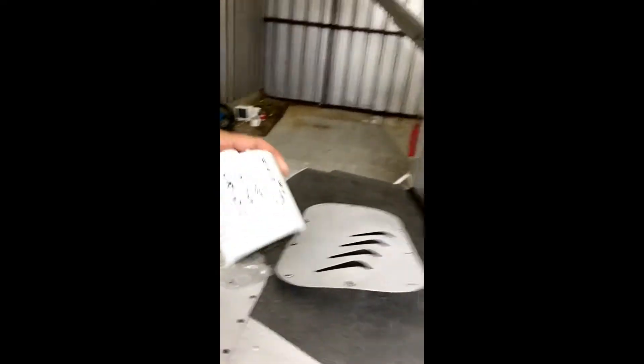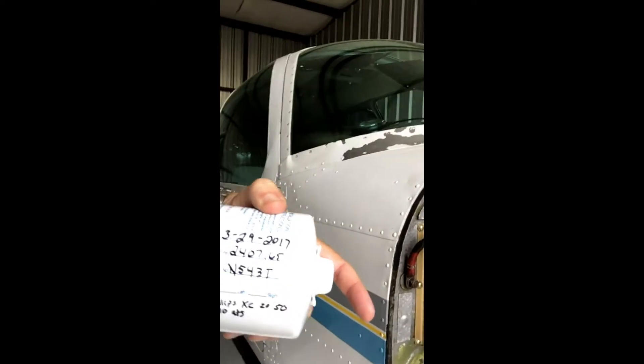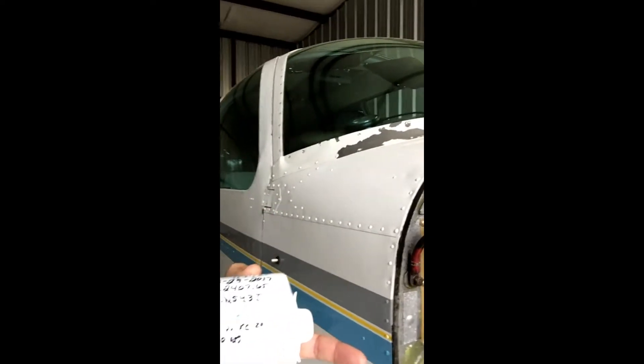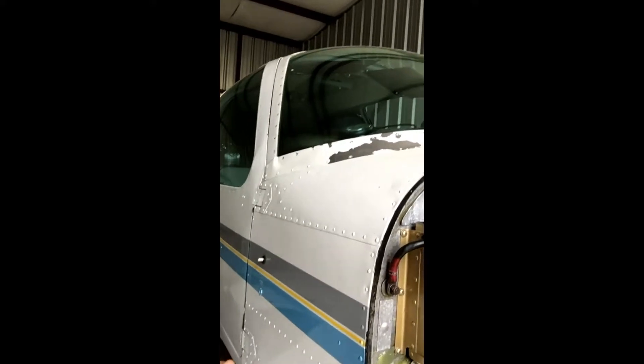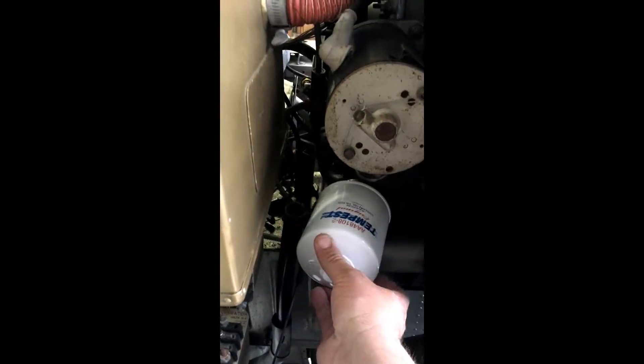I have gone ahead and closed the quick drain valve, as you can see, and the oil has stopped draining. On our new oil filter, I've recorded the date, the tach time, our tail number, the type of oil, and how many quarts we'll be putting in. Here in just a few minutes I will install the oil filter and we'll put engine oil in it.